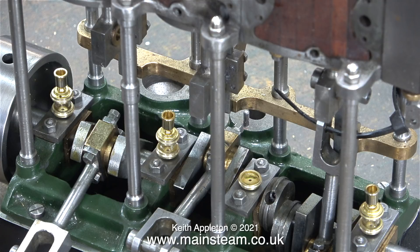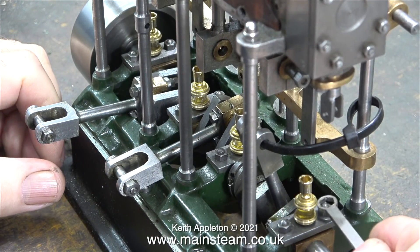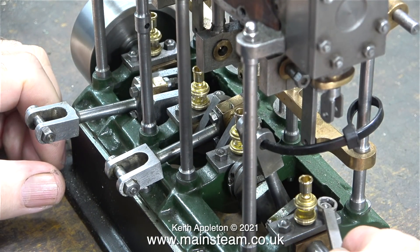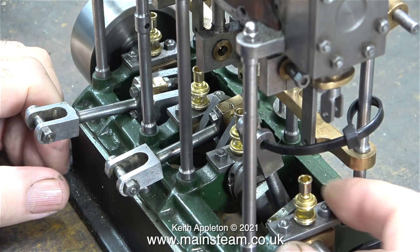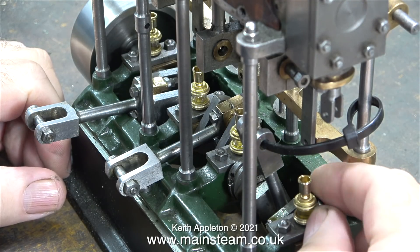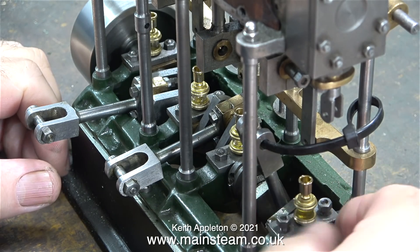The first step is to remove the keeper plates that hold the bearings in place. To initially slacken off the bolts a small ring key is used — these are available from Blackgate's Engineering and are very cheap and effective. Once slackened off, the nuts are quicker to remove by hand.